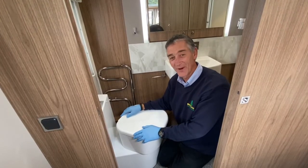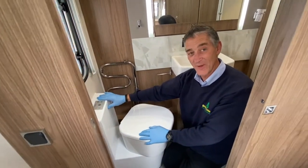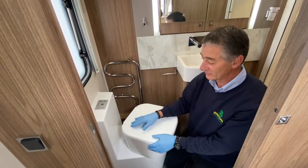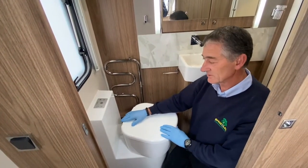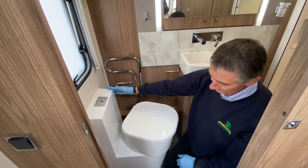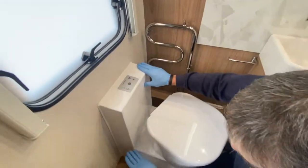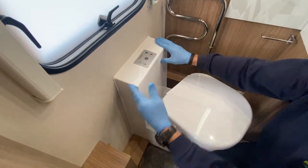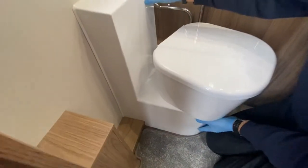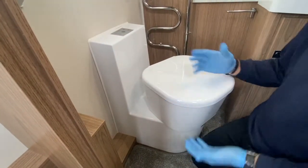Hello and welcome to Broad Lane Leisure. My name is Adrian. I'm about to show you the workings of this Dometic cassette toilet. It's fitted into a Coachman 2018 model. It's a very simple system, very much like what you might be used to on the Thetford variants. You've got a top tank which contains your fresh water for flushing purposes and a holding tank down below to contain your waste, and it has very similar operations.